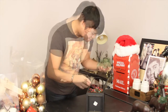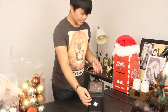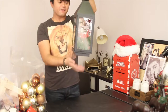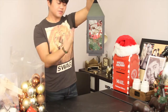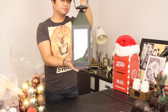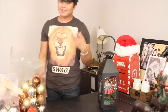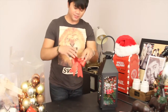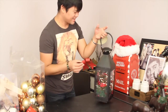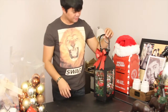You can also add a pick in here. So you have the string of garland, the string lights, and I added just one pick. It's very simple and it didn't take me that long to create. Almost forgot — you're going to have to put another bow on top right there. Finishing touches, right?